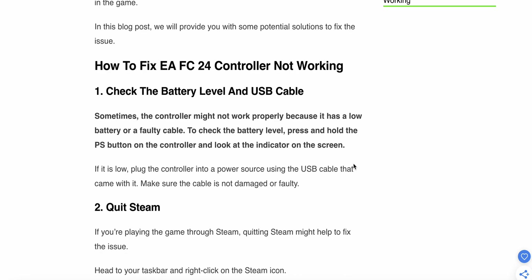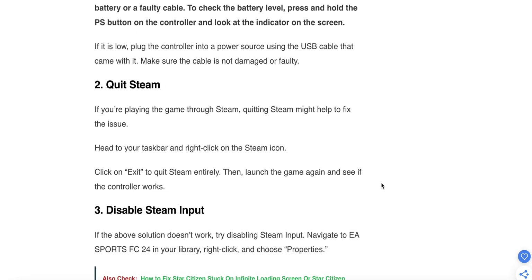The first step is to check the battery level and the USB cable. Sometimes the controller might not work properly because it has a low battery or a faulty cable. To check the battery level, press and hold the PS button on the controller and look at the indicator on the screen. If it is low, plug the controller into a power source using the USB cable that came with it, and make sure the cable is not damaged or faulty.